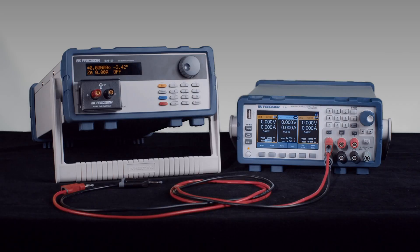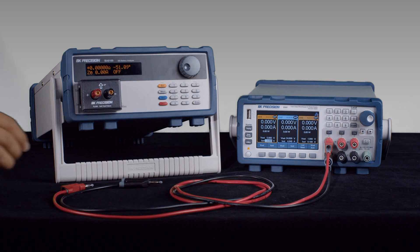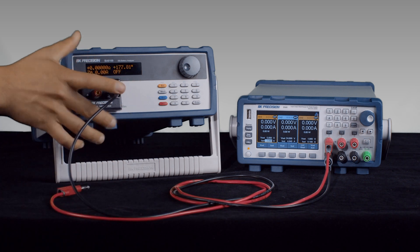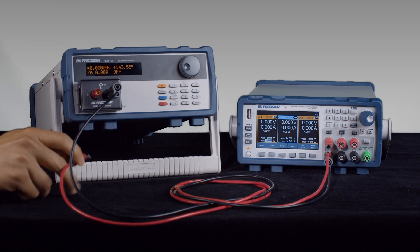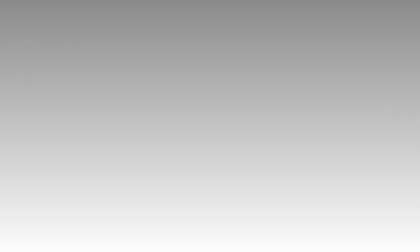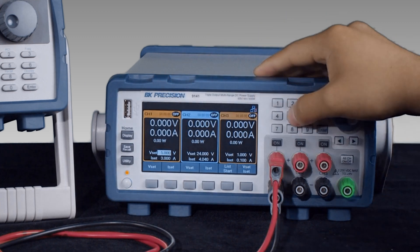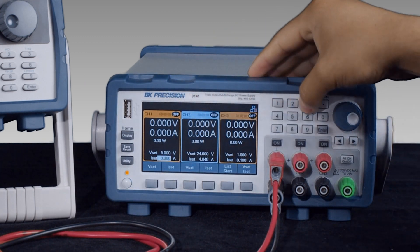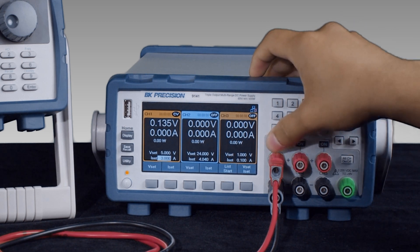Now, attach the fixture to the front panel with the arrow pointing up. Connect the DC power supply to the TLC's positive and negative terminal. Set the power supply to 5 volts and current limit to 3 amps. Press the ON button.